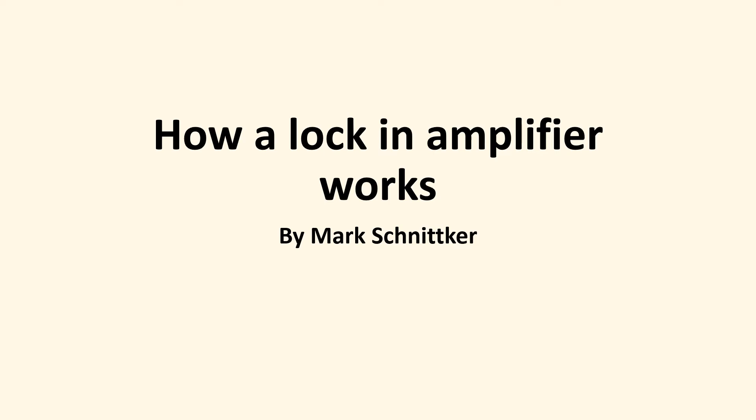Today we're going to talk about lock-in amplifiers — what they are and how they work. Lock-in amplifiers are incredibly powerful tools, and if you don't know about them, here's a chance to understand them.